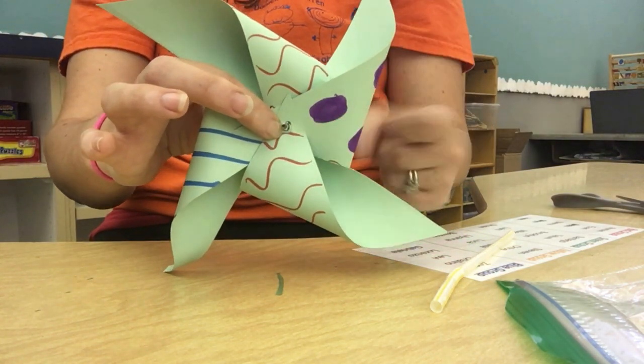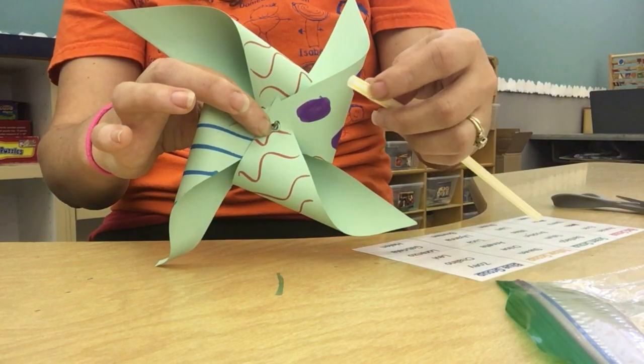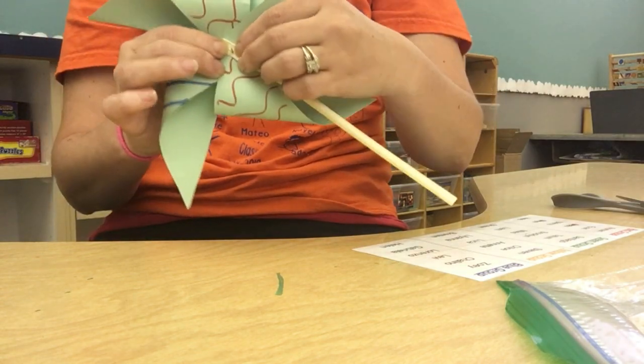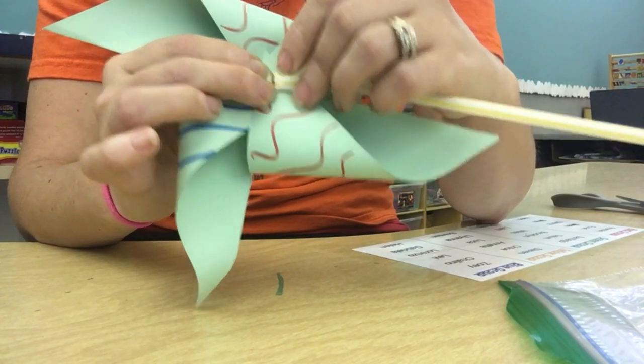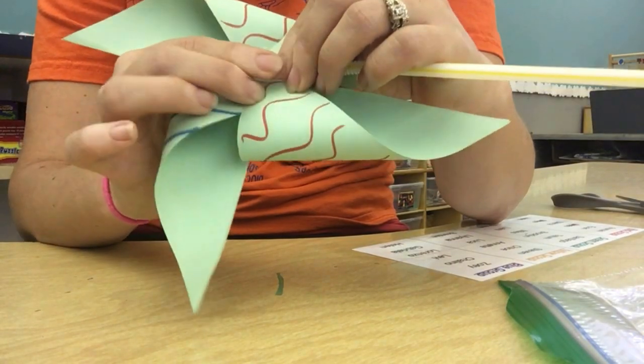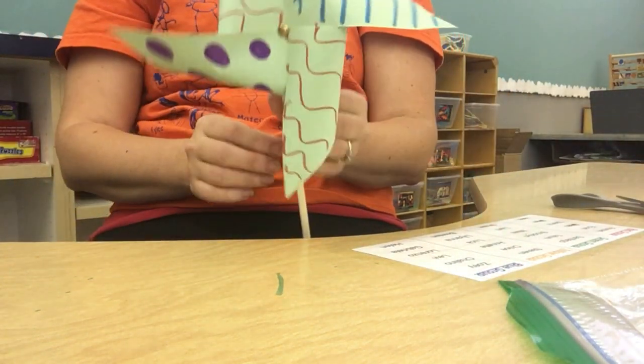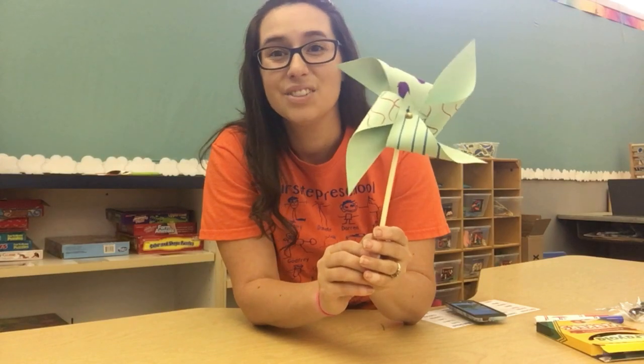The last thing I need to put on is the straw. We poked a hole in our straw, so now we're going to push our fastener through that hole, and then open the brackets up to hold it into place. Now you can decorate your garden with your pinwheel!